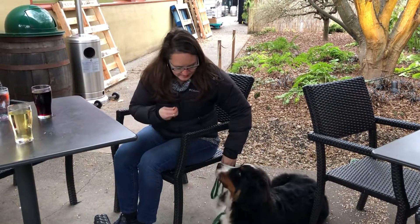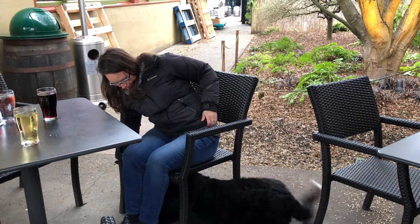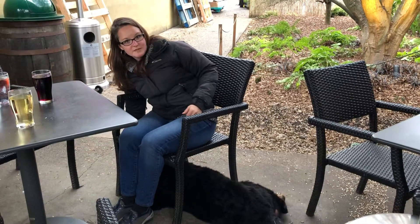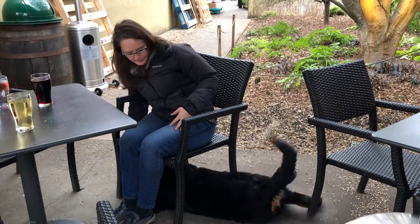I'm going to ask him to target my hand. I'm going to show him where my hand is under the chair and say 'go down under.' Good down under. So he knows the target from the clicker on my hand. And he's learning to lay down underneath my chair.